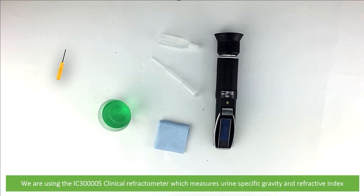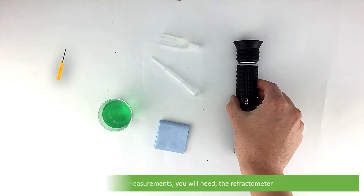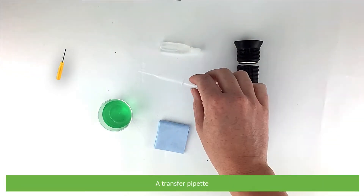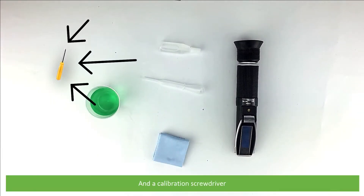We are using the IC3 Quadriper05 clinical refractometer which measures urine specific gravity and refractive index. To perform measurements you will need the refractometer, distilled water to perform a zero calibration, a transfer pipette, a cleaning cloth or tissues, the urine sample you wish to measure, and a calibration screwdriver.